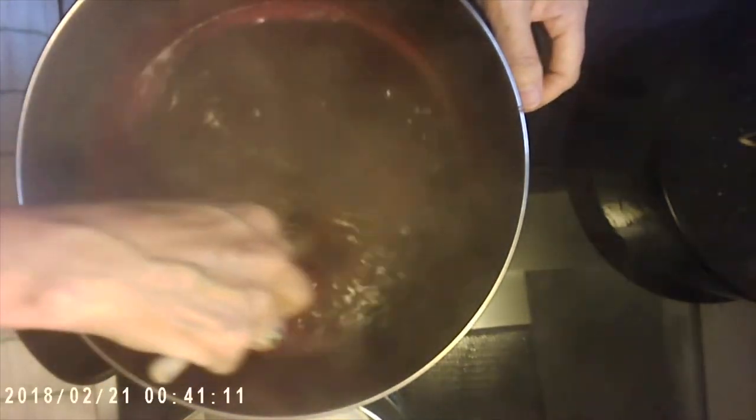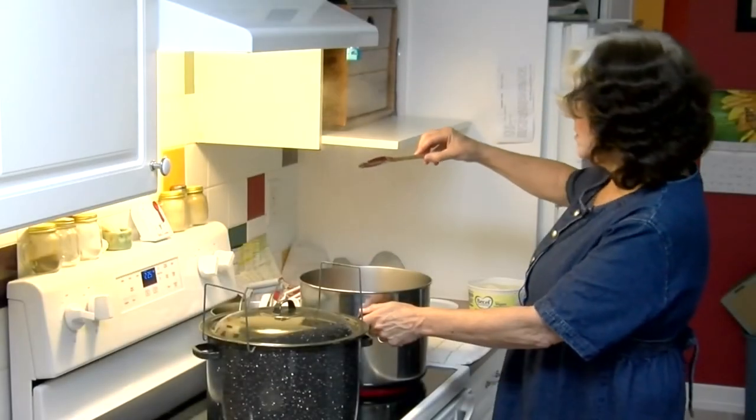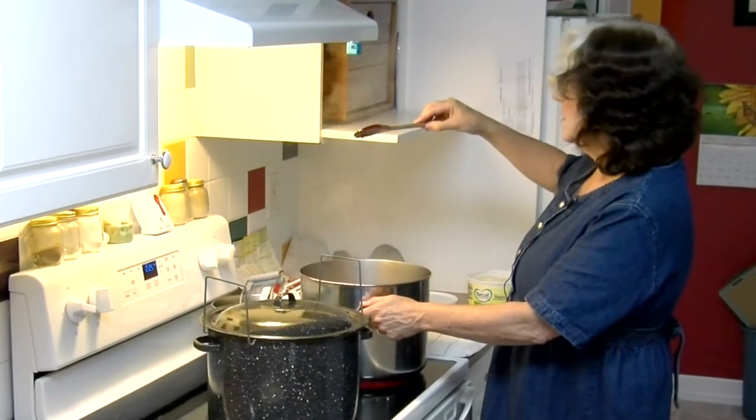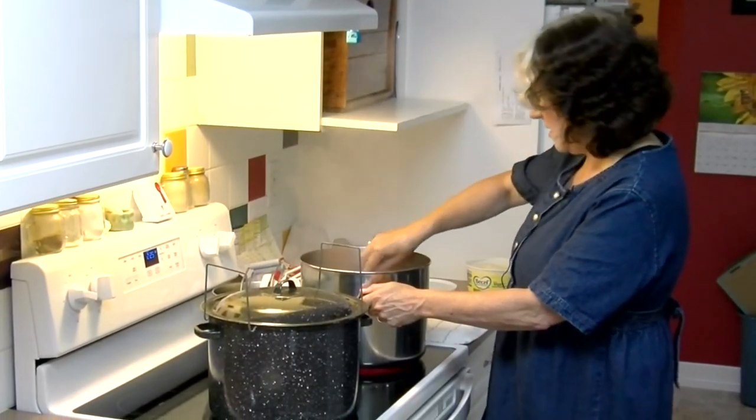We're going to boil this for about a minute. My mom also used to do this and she'd say if the two drips roll together, you're getting close. They're starting to come together there.